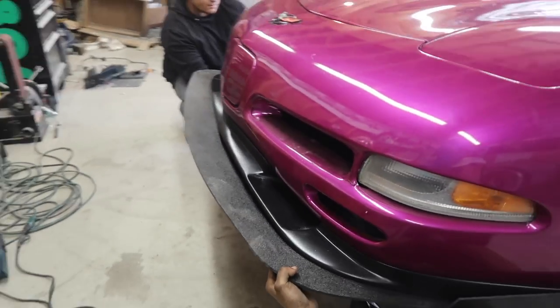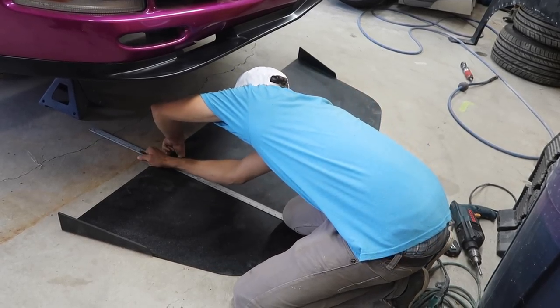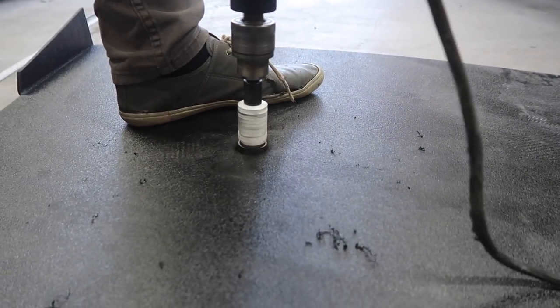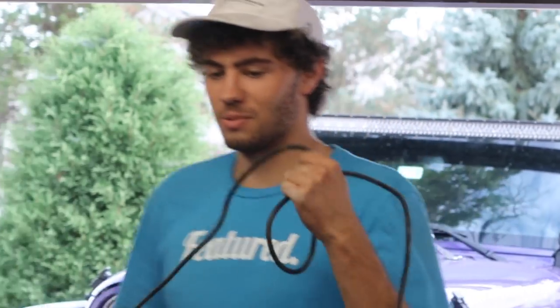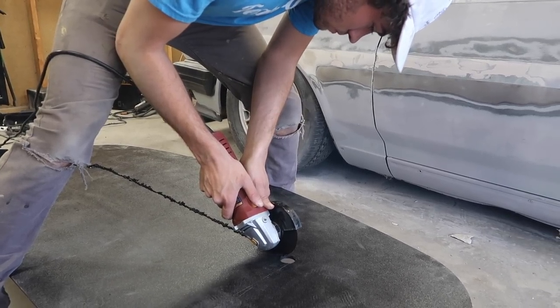That looks pretty gnarly though. I don't know what it's going to look like. That's going to look awesome. Alright, so we're going to go get some hardware to actually attach this thing to the car. We'll be back — drill some holes and it really shouldn't be too much more of a process. Let's go, guys.